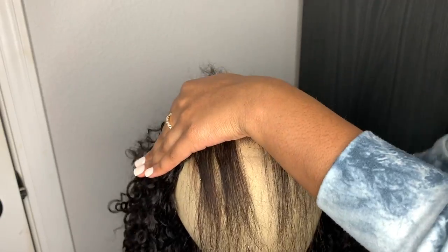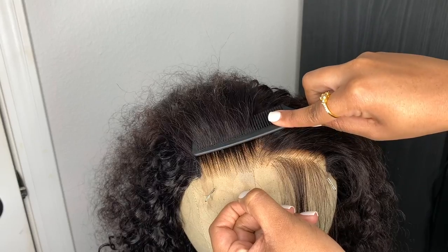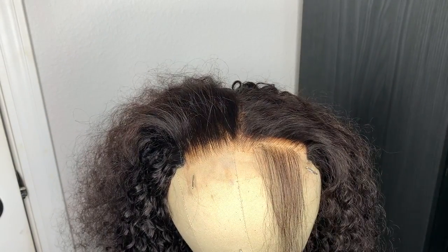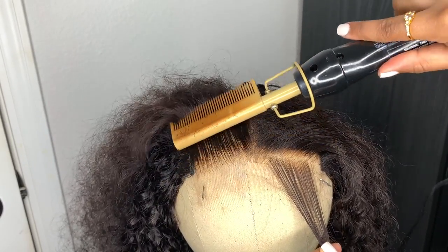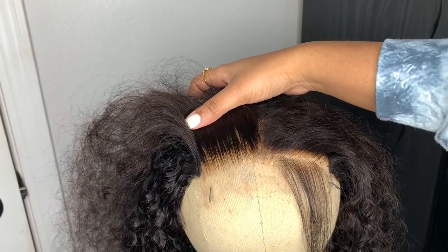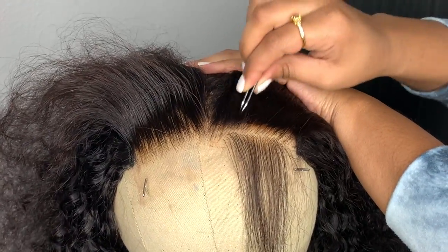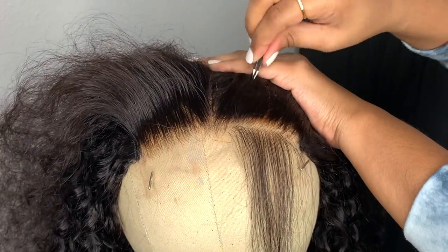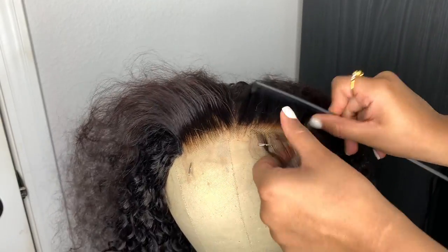As far as knowing when you've plucked enough — whenever you start to notice the hair thinning out, you can really start to slow down. Always remember: if you over-pluck a wig you cannot go back, but if you under-pluck you can always go back in and keep plucking. Pluck a little at a time, and if you're a beginner I'd recommend trying the wig on after you've plucked to see if it's enough.